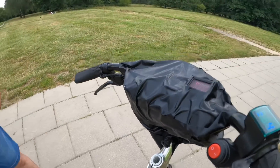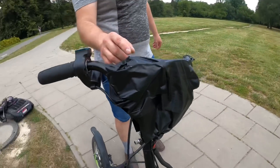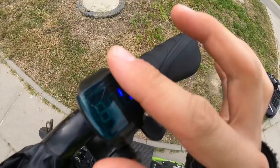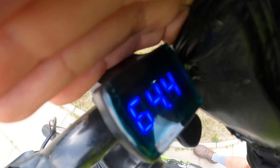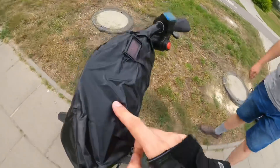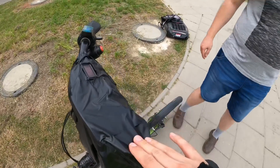The controller is here — you have battery percentage on one side and voltage on the other. Fully charged: 64 volts. And this is furniture tape? Yes, for furniture.